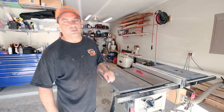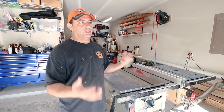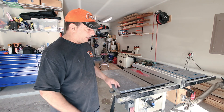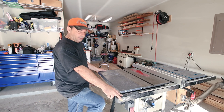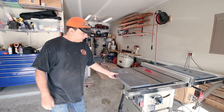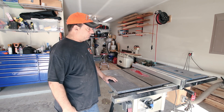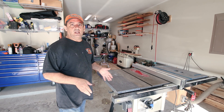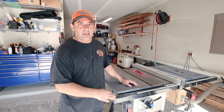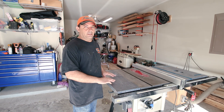Another positive aspect of this saw is the portability. I have a small garage, sometimes I need to move tools around — bring a car inside, work on dirt bikes. This thing is really easy to move. You just step on the pedal and it lifts it up. It doesn't take much effort to move it around, and when you let off the pedal, it's actually really stable — it doesn't move around. And the portability device is just part of the saw; you don't have to buy a kit or anything extra. It just comes with it.